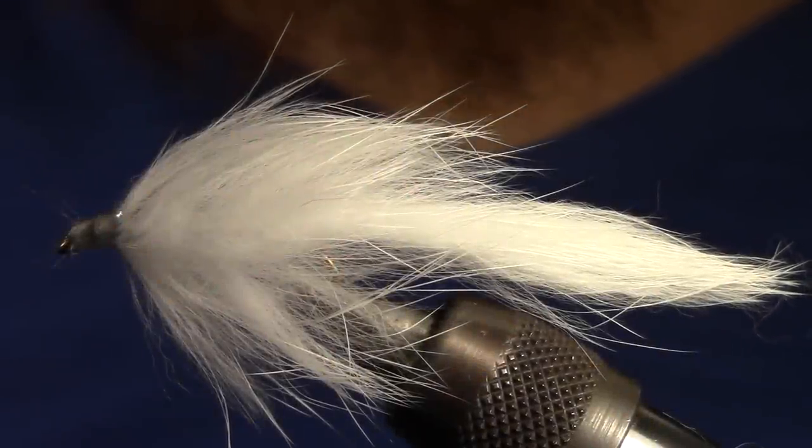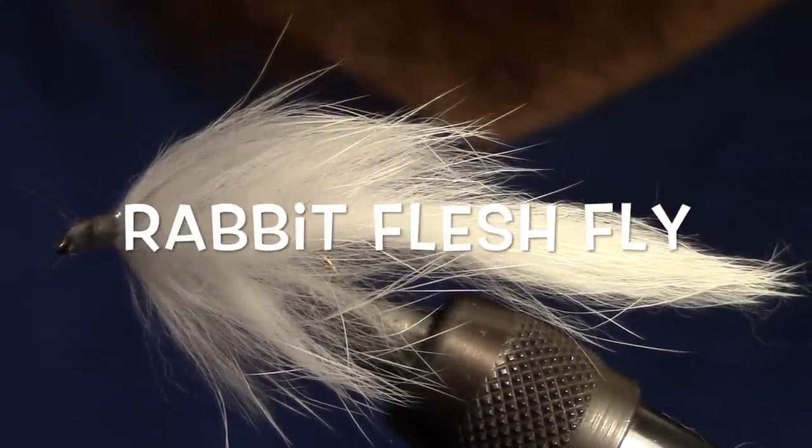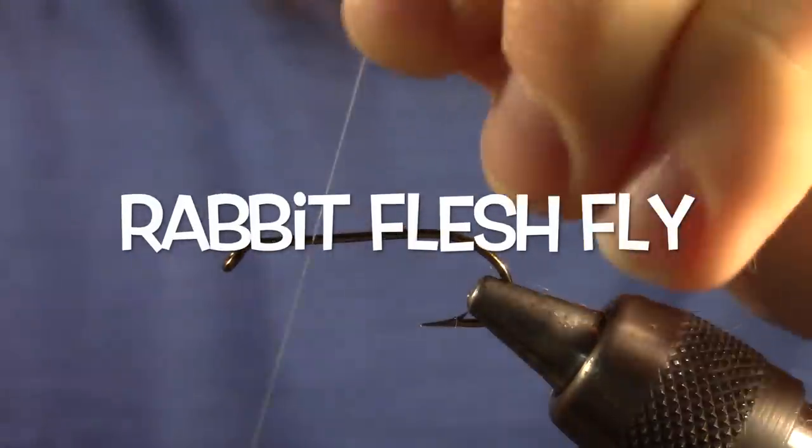Today we're going to tie the rabbit flesh fly. It's a really easy fly to tie and it only uses a handful of materials.